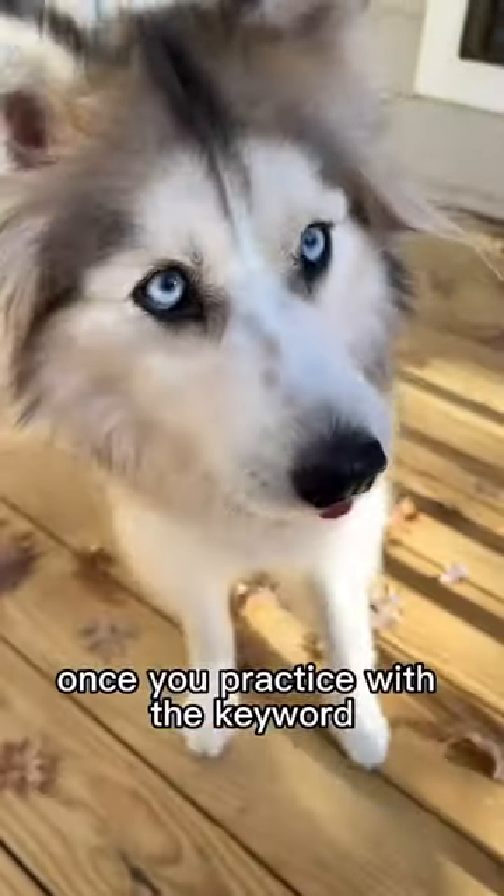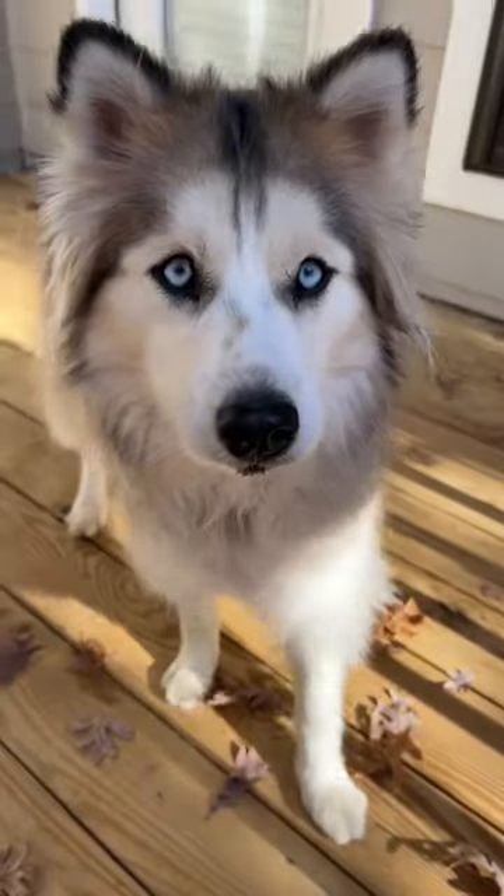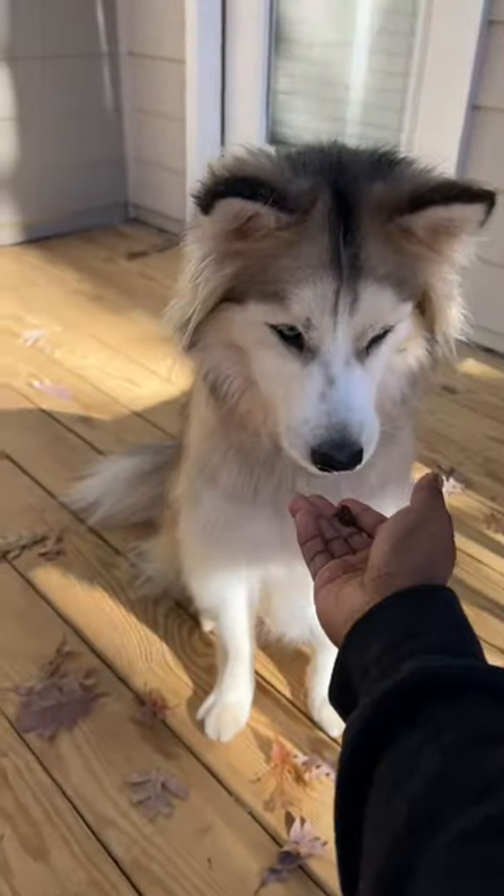Once you practice with the keyword, you should then have this result. Sit! Yeah, who's a good girl!